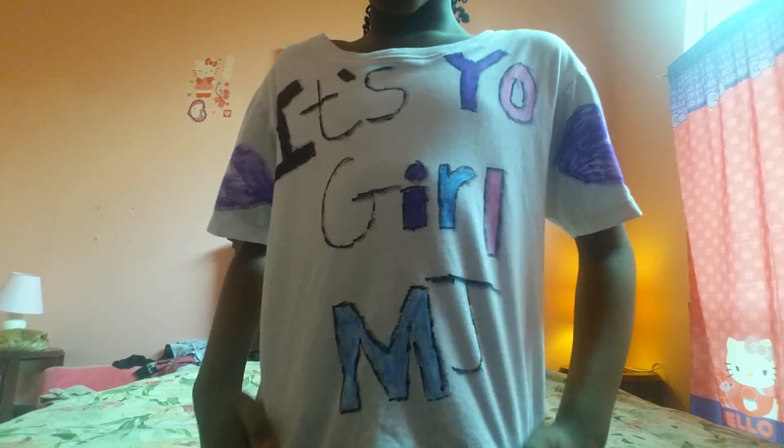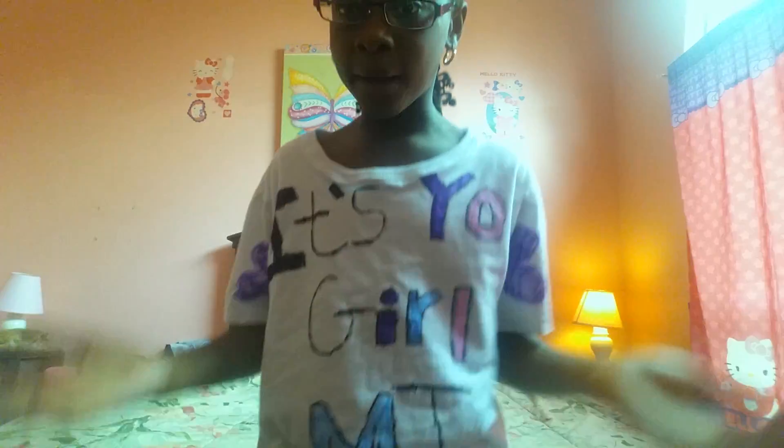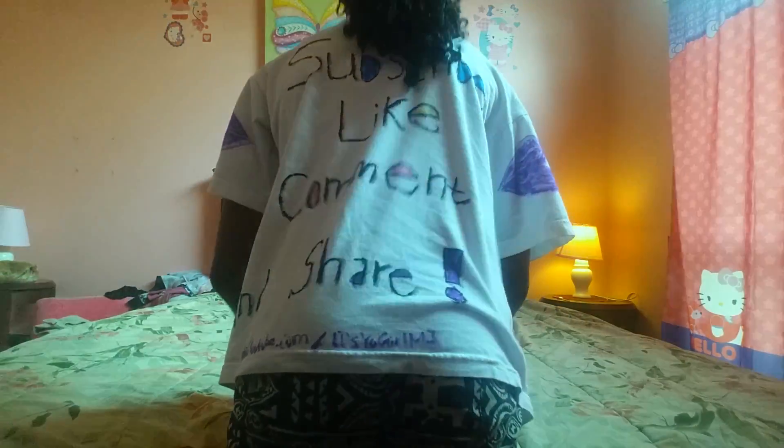I'm gonna be wearing this a lot in my videos, obviously, because it says my channel name on it. I really love this shirt — it just looks so cool on me. I especially love the hearts on it because I just love hearts so much.